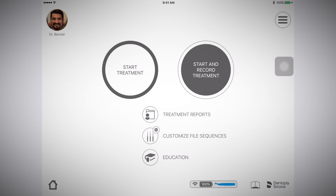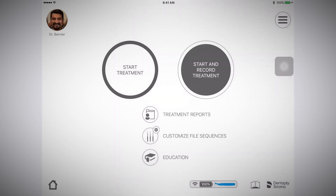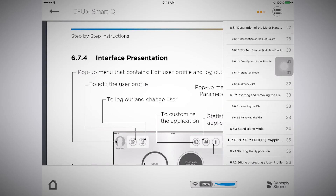You will always be able to return to the screen by pushing that button. The blue icon of a motor handpiece shows that you are connected. The battery icon shows the percentage of battery remaining for the motor handpiece. When selecting the book icon, the digital directions for use will appear. To make your searching easier, you can select the table of contents through the menu icon.